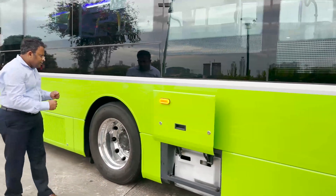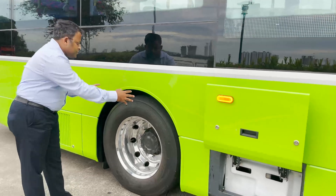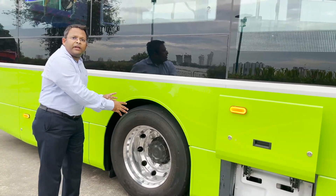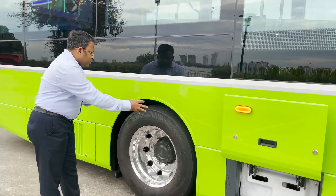Taking one step behind, the shock absorbers and rear air bellows have not only been designed for superior comfort, but also for ease of servicing as they can be easily accessed from outside the vehicle.